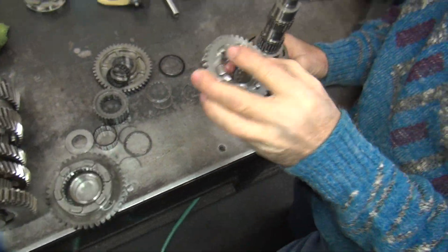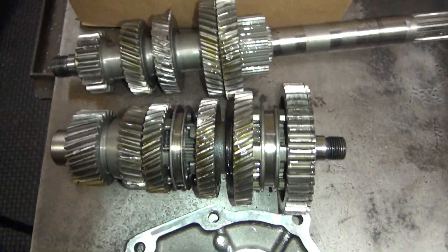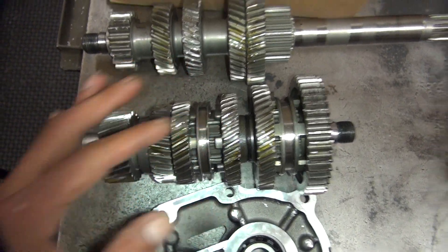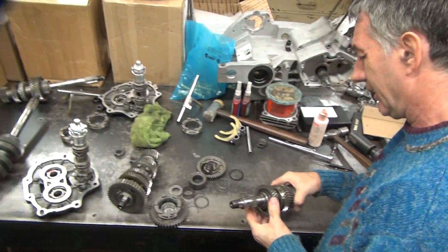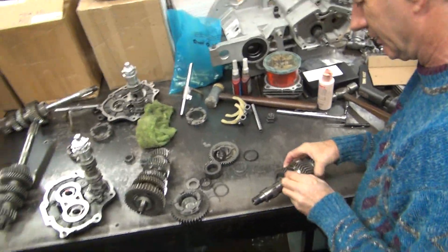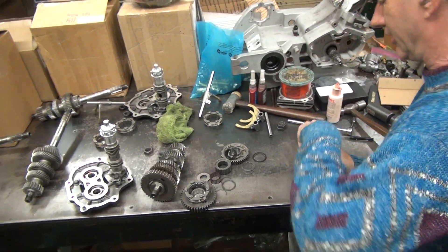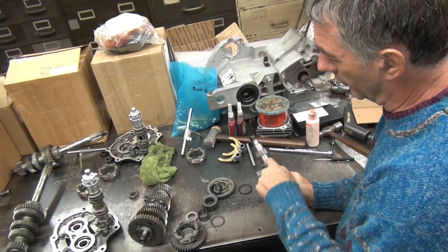They're all rounded — even these ones. We have no choice. Yeah, we only got one, so it doesn't matter how bad it is. It's got teeth on the gear — that's all that matters. We'll worry about the dogging part later. Secondary issue now.